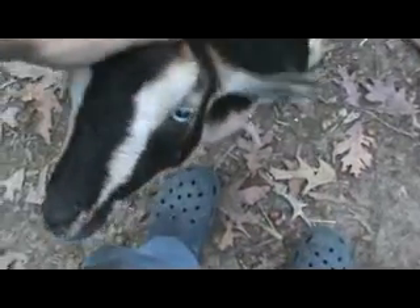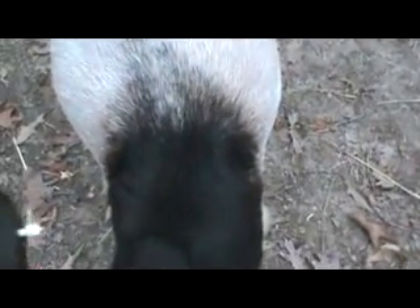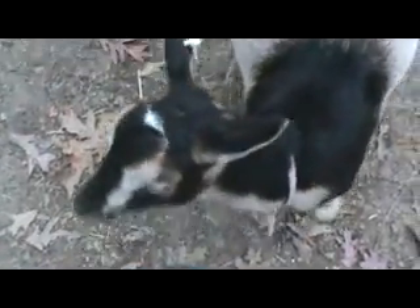I just thought I'd give you a quickie on that. I have a goat here — hello! This is my Belly. Her sister is the one that just gave birth, and this one here is twice as big, so we're beginning to wonder what she has packed in there. Her mom has done quads, so you don't know — we'll see you later.